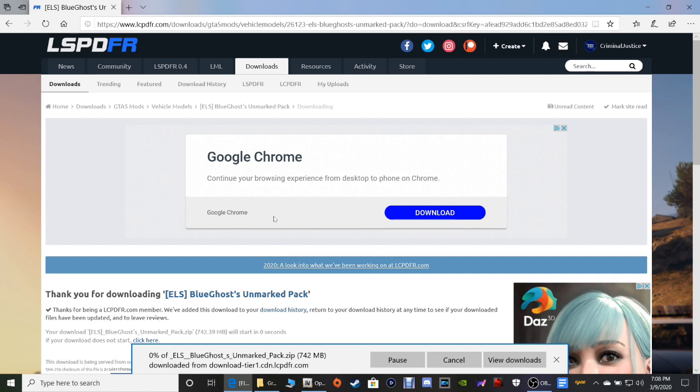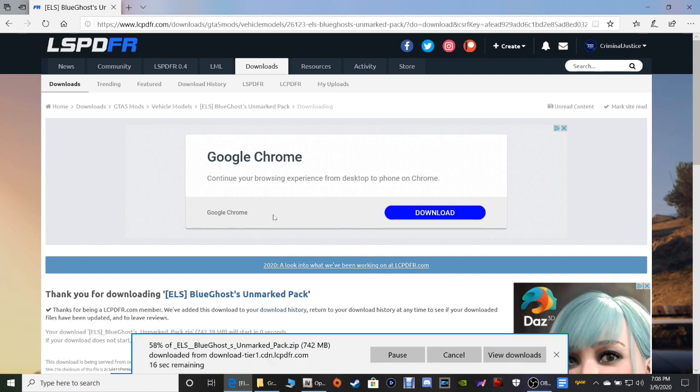It's going to download the pack right now. It does take a minute to download, so I'm just gonna go ahead and do this for you guys.